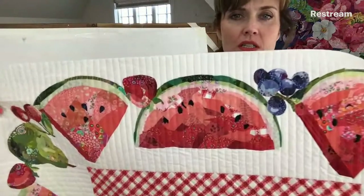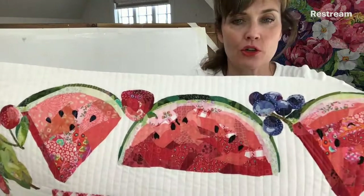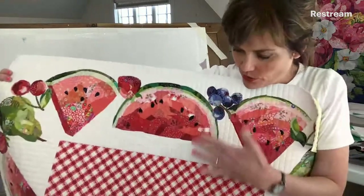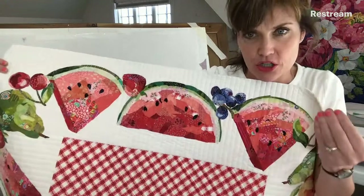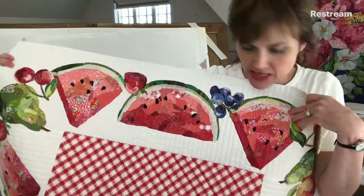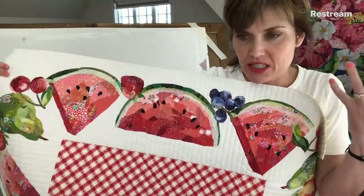Kim just asked: what color thread did you quilt with? I used white thread, and because it's the Micro Quilter thread, you can barely see it. I didn't change the thread color at all. You can barely see white thread, plus there's so much white in this design — it blends in really well.